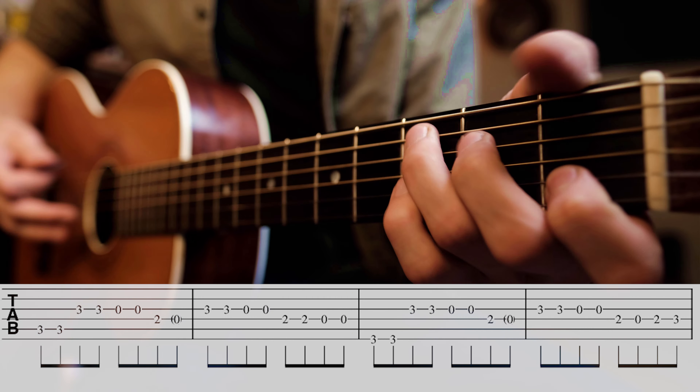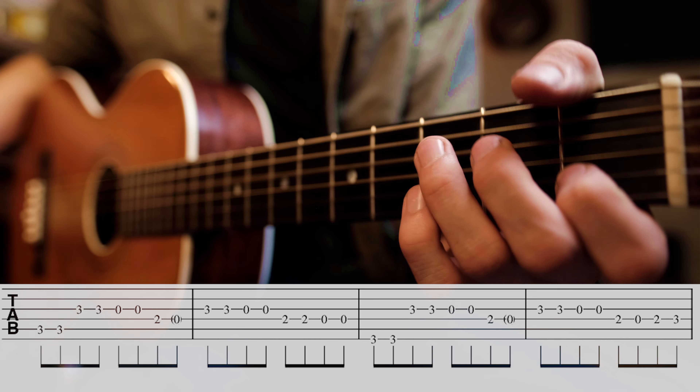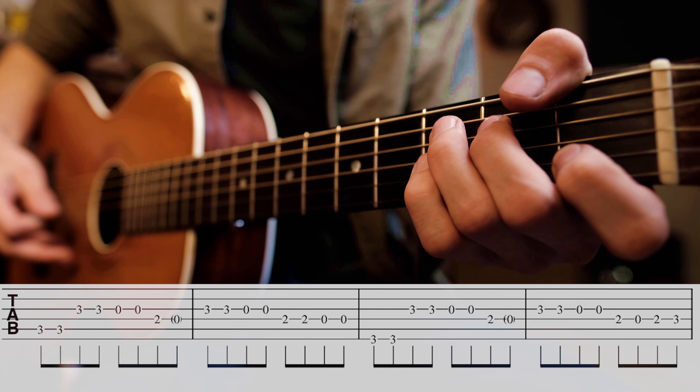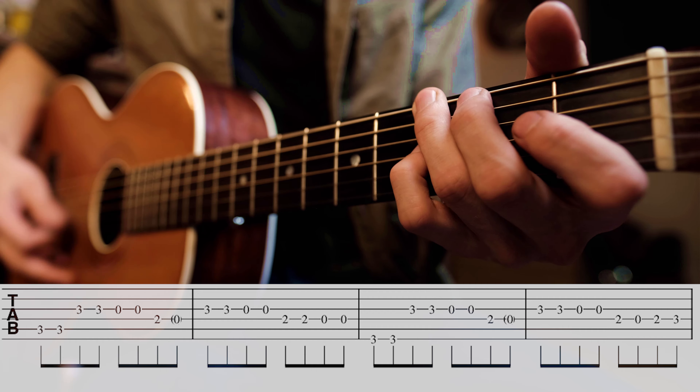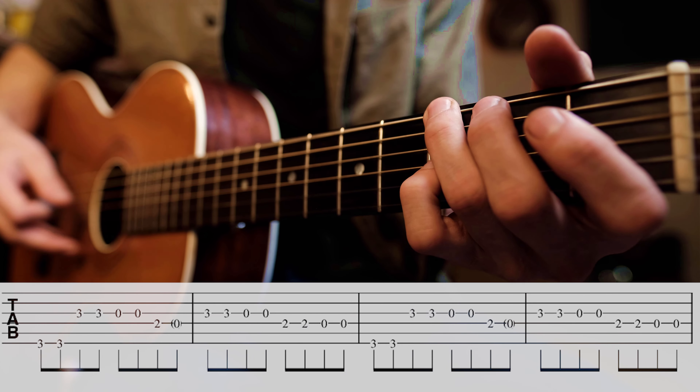And we go to our C chord again — next chord in our form. It's exactly the same. Back to our G chord, and it changes. We've got a new part here, and here's what we're doing.